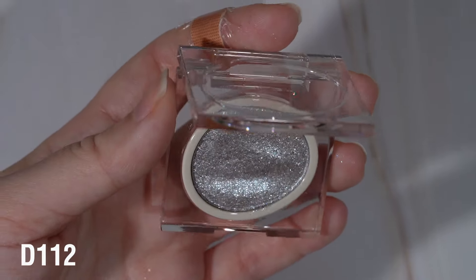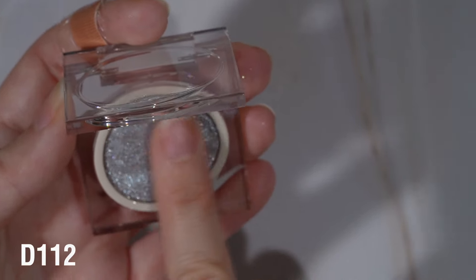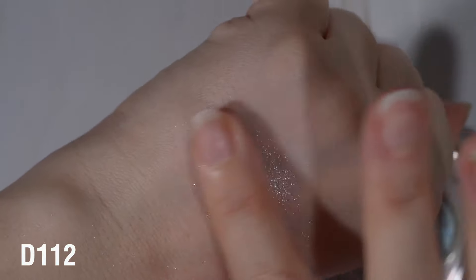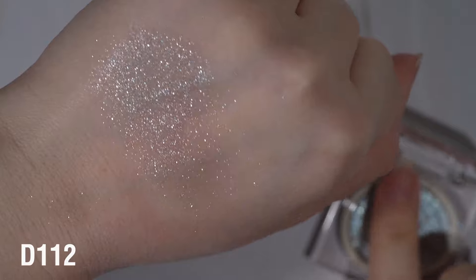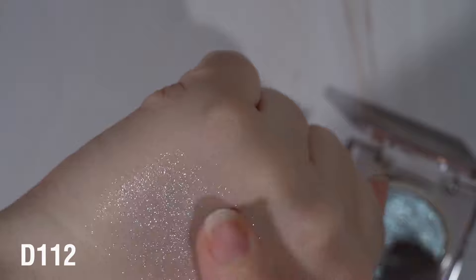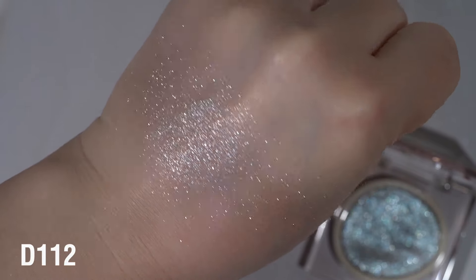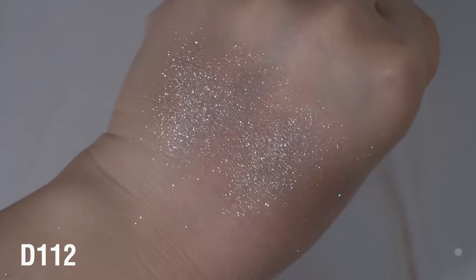D112 is a baby blue - very, very sparkly, feels a little bit harder pressed but also drier. I feel like while it is sparkly, the sparkles are not quite as in charge. I can still see a little bit of the blue and almost a little bit of a grayish base to this one, but it's very, very subtle. I do think that some of these might look a little bit similar on the lid.